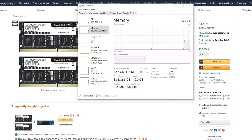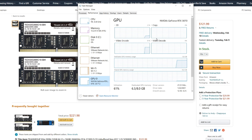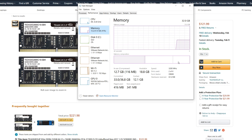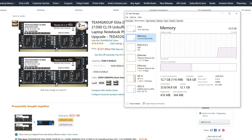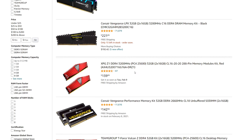For the RAM, I went with 32GB of G.Skill DDR4 rated at 3200MHz. This memory kit is currently out of stock, so I'll drop an alternative down in the description below. I'll also leave a link to a 16GB kit if you'd prefer that instead.